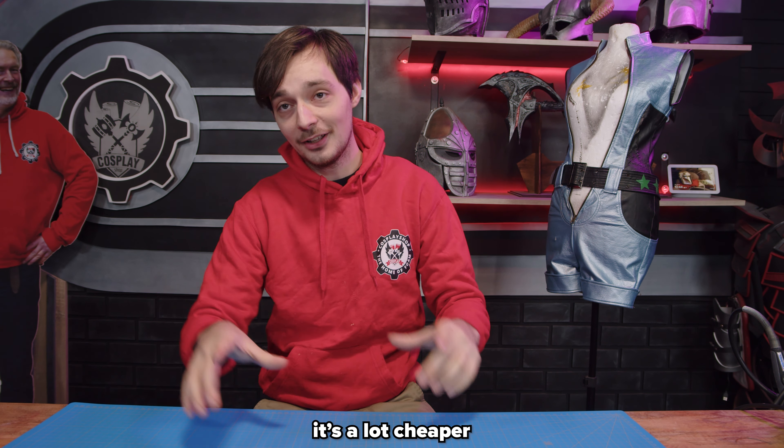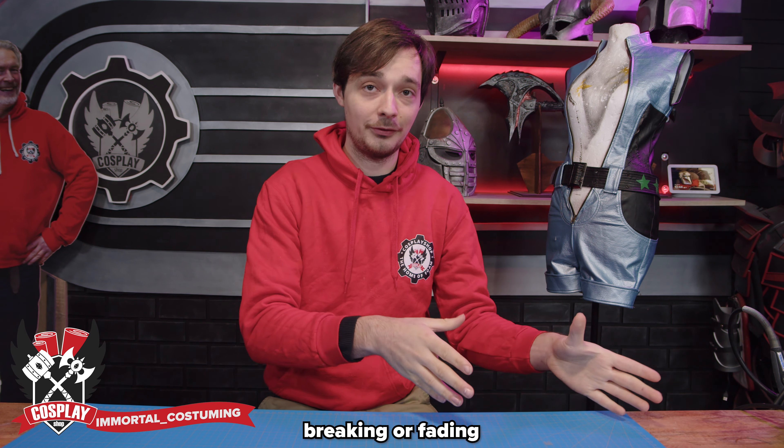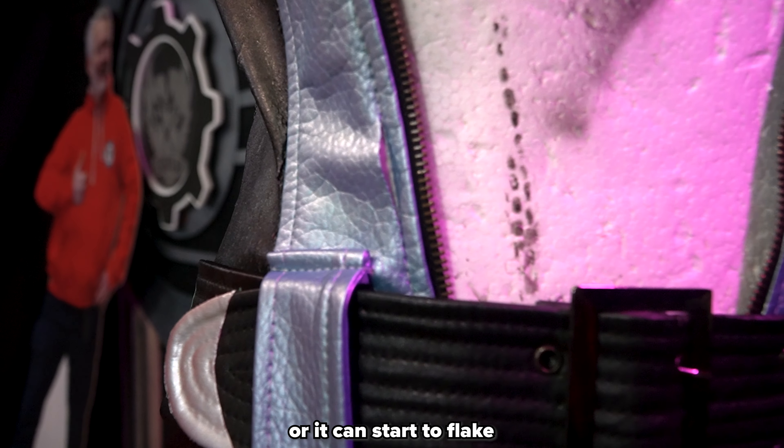Pleather is an amazing cosplay material. It's a lot cheaper than actual leather, but over time it can start breaking or fading. But today we're going to try and fix that problem. Pleather can break down in two ways: it can either rip around the seams, or it can start to flake.